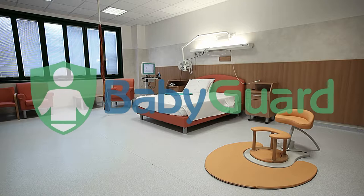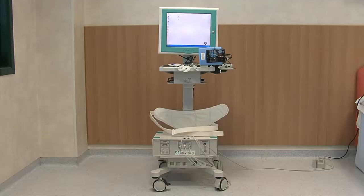BabyGuard è un dispositivo medico multifunzionale per la sicurezza del parto naturale, ad uso del medico e delle ostetriche.